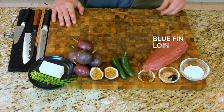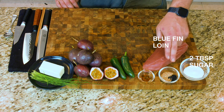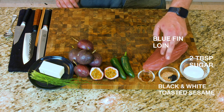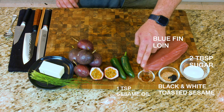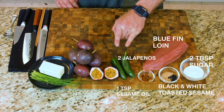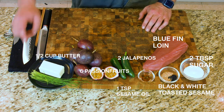I have the bluefin loin, two tablespoons of granulated sugar, both black and white toasted sesame seeds, a teaspoon of sesame oil, two jalapeños, six large passion fruit, half a cup of butter, and a small bunch of chives. So let's get cracking.